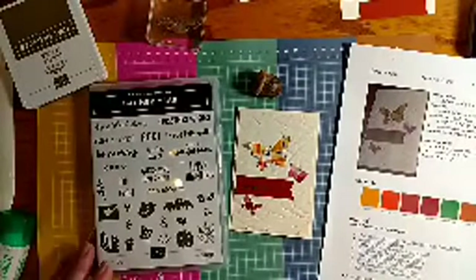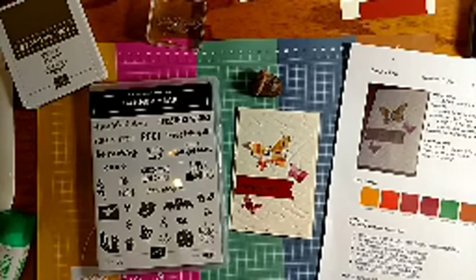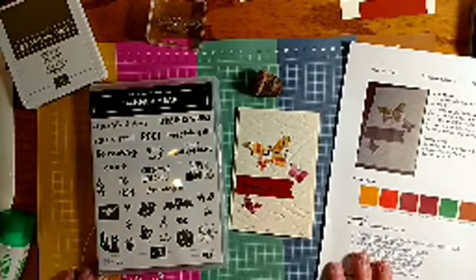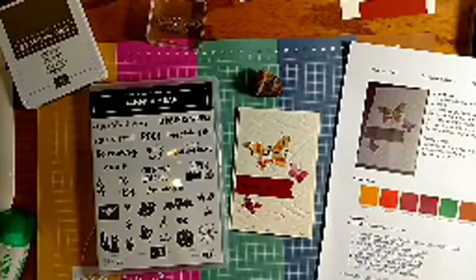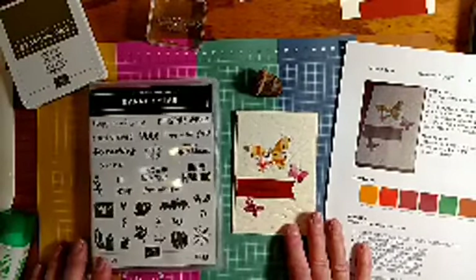I'm using plaid paper for this layout, which I thought would be really fun. Some of you might wonder where I get my ideas — I usually see ideas online or in the Stampin' Up! catalog. Stampin' Up! provides lots of ideas and I just use them as a stepping-off point for whatever I feel like doing.